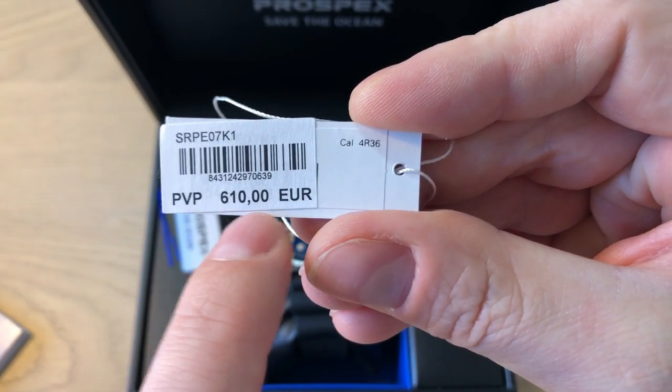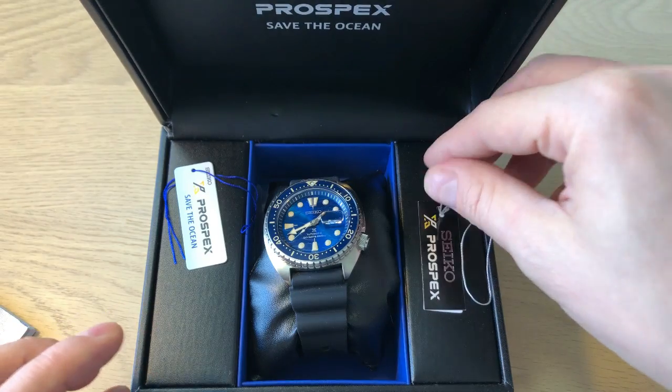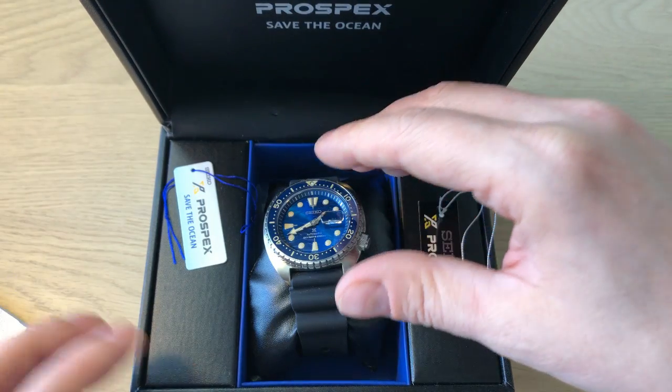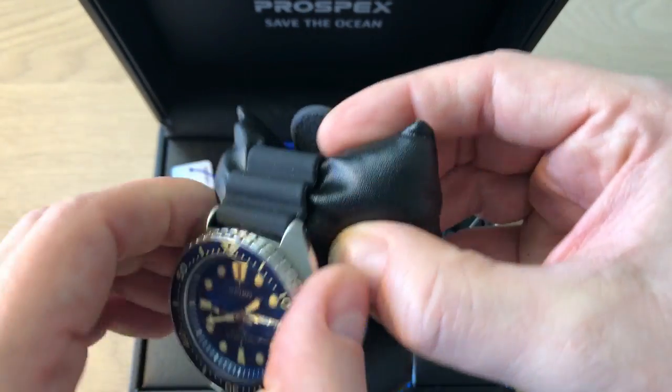This is kind of the retail price, but I paid less than this. I actually see it on Amazon and on eBay for around $450 to $600 US dollars, so look around if you're interested in this watch.